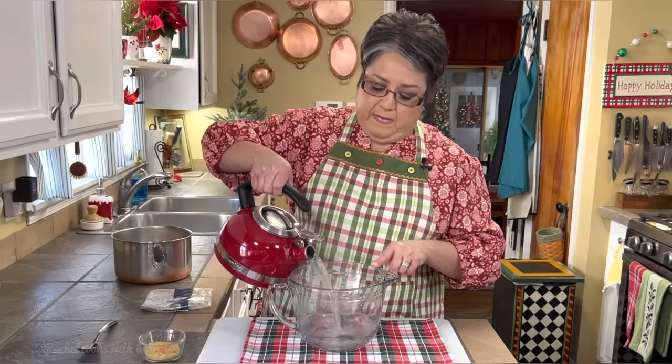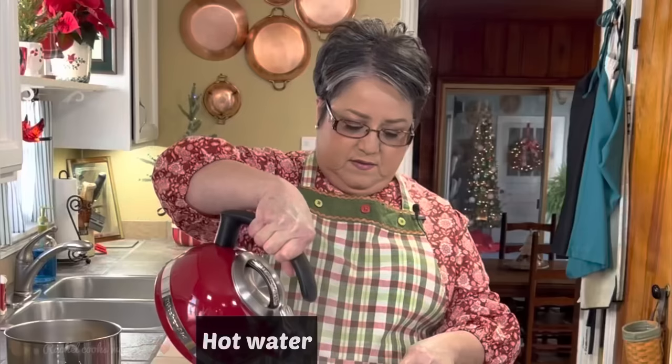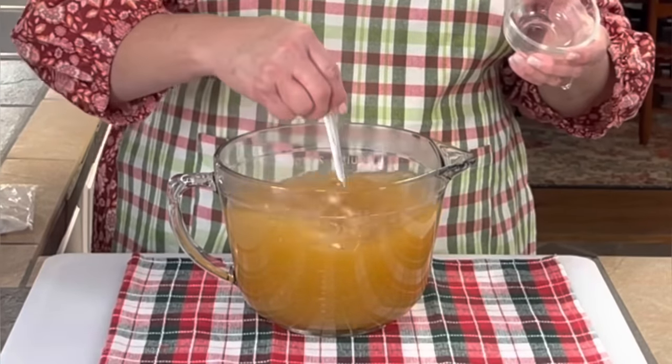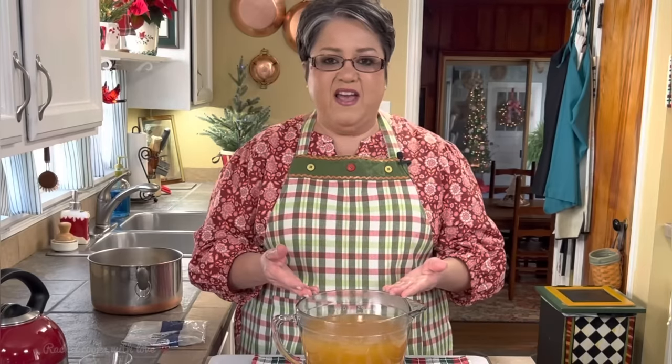I'm going to fill up my big mixing bowl with eight cups of water and put in my chicken bouillon. I'll mix it up really good so that it'll dissolve and be ready to go. When you have all your ingredients ready and everything lined up, everything just falls into place beautifully. Now that I have my chicken broth ready and my beans are ready to go, we can go to the stove.